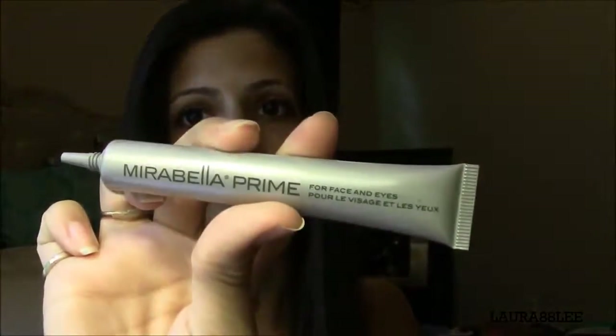So our first step is priming and I'm going to prime the face using this primer. It is a silicone based primer that way it brings out more of a matted finish instead of a shiny finish. I'm just going to prime the whole entire face including the eyelids, around the nose, upper lip, and even around the neck area.